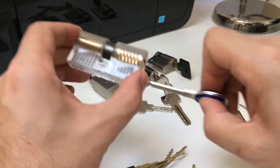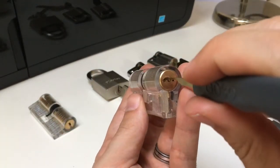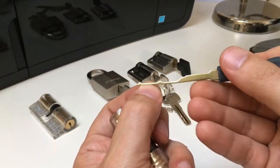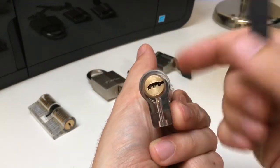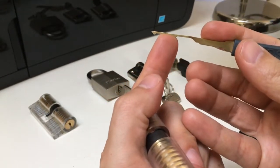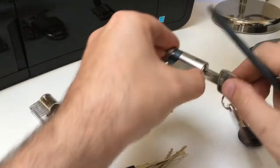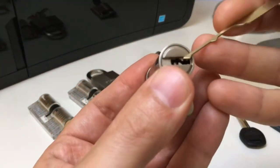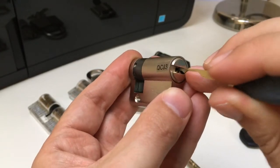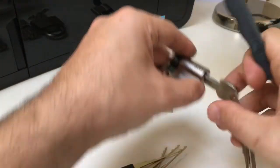So you can run a dimple rake down that groove and rake back and forth — this is what they're for. The reason why they've got very thin shafts is because the pins on a dimple lock rest right at the top. Any thickness of metal here actually pushes down the pins, so if you've got a zero lift pin you won't be able to rake — you'll be over-setting that pin. And all dimple locks are the same to a degree in that they have a groove down the centre. Not all dimple locks can be raked, but some can.